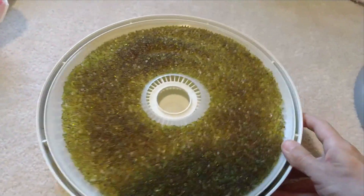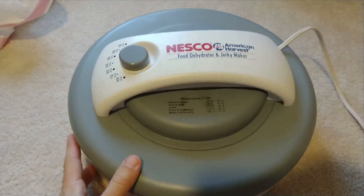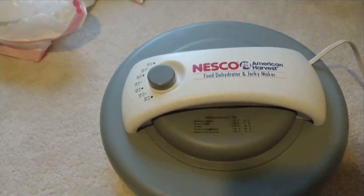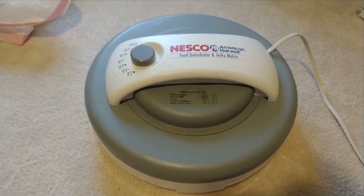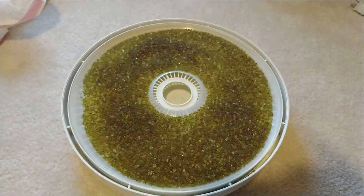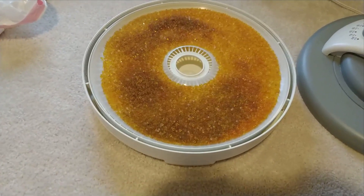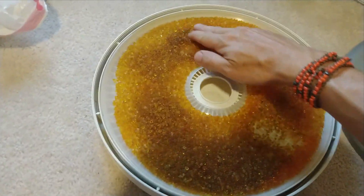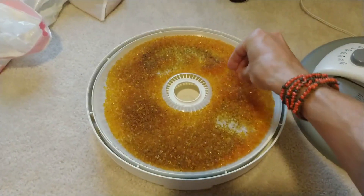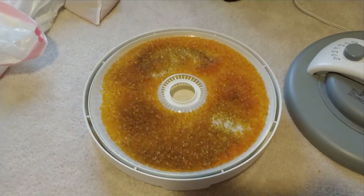I'm just going to spread the silica gel out on there and put it on the dehydrator — it's probably 12 to 14 inches across. I'll turn it all the way up and check it after an hour to see what color it looks like. After about 35 minutes I'll stir it a little bit and leave it in for another 30 minutes.